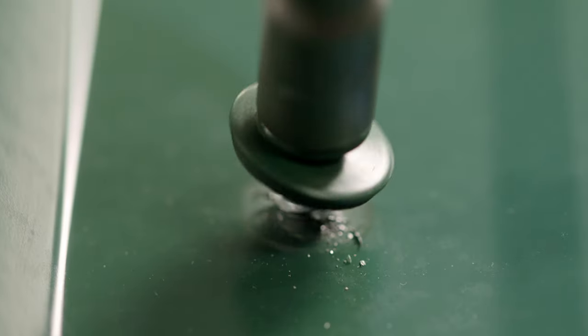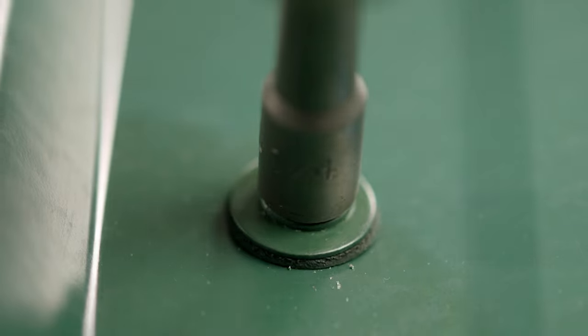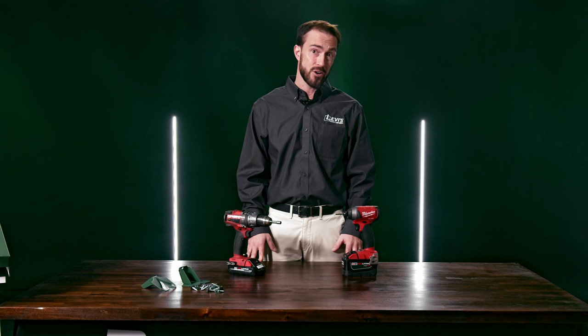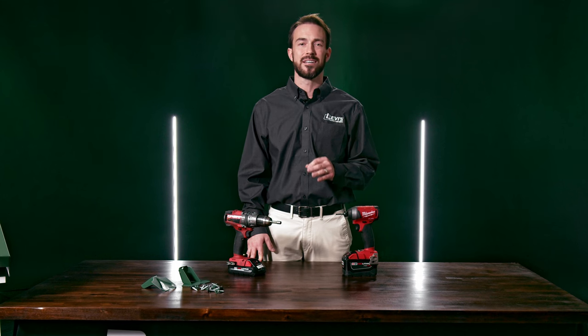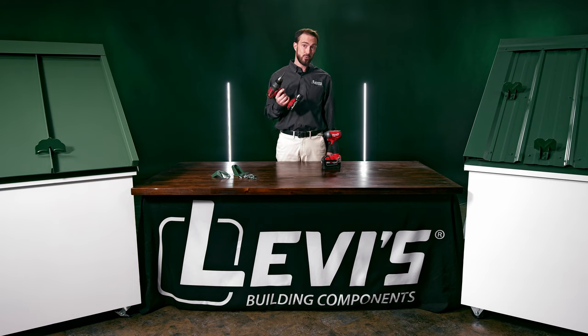With an impact driver, it's also very easy to overdrive the fastener, which can cause the washer to be exposed to UV damage, which in turn can expose the roof to potential leak spots. A drill driver with the proper torque setting is your friend. Don't use an impact — do use a drill driver.